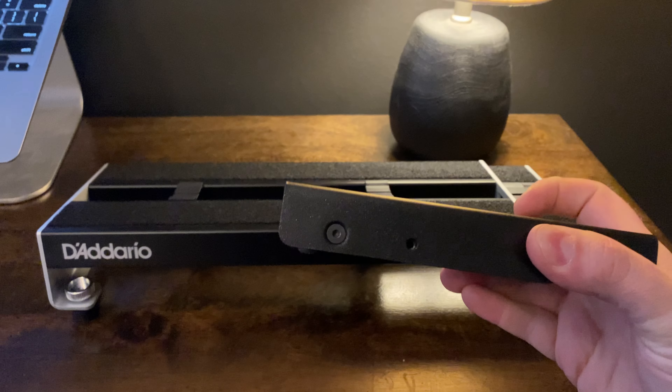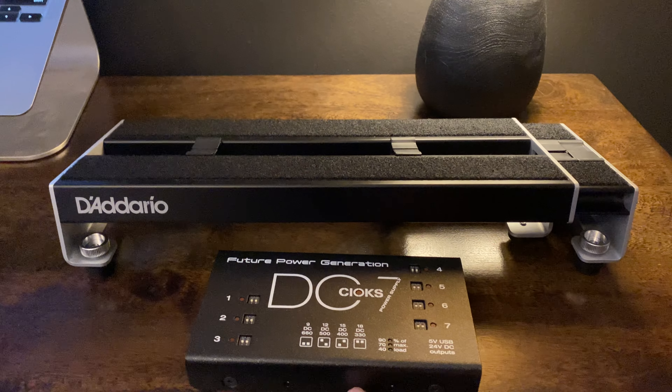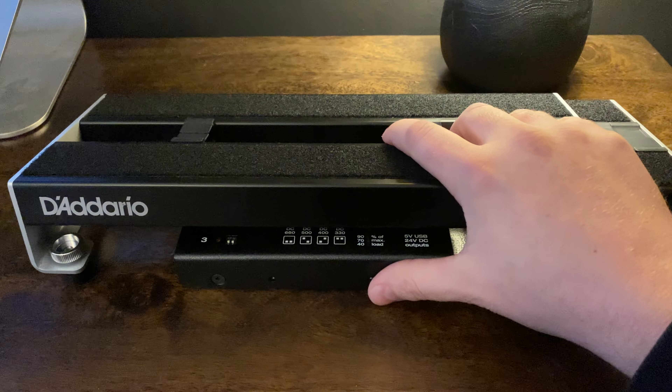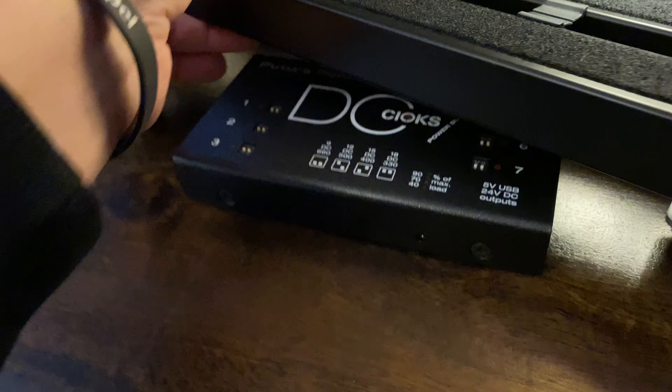So this is the Cioks DC7 — it's one of the thinnest power supplies that I know of. What I do is just set this here, slide it until it bottoms out, and then lift up. It's pretty much flush with the front of this. That's what I mean by it barely fits, but it does fit.